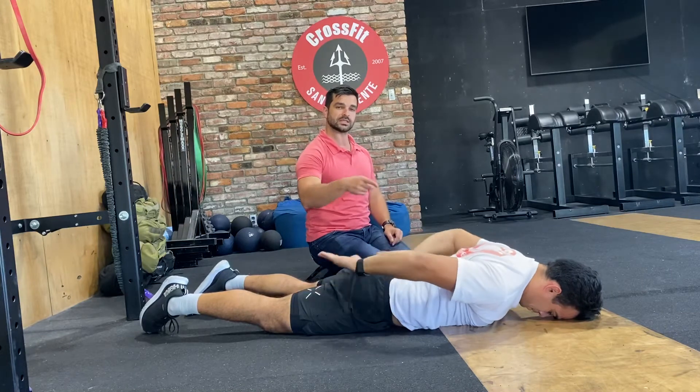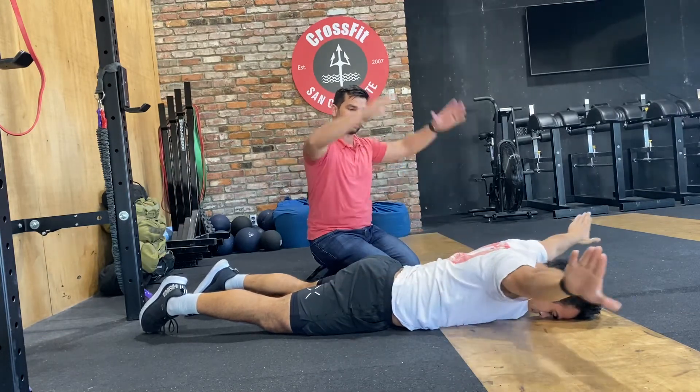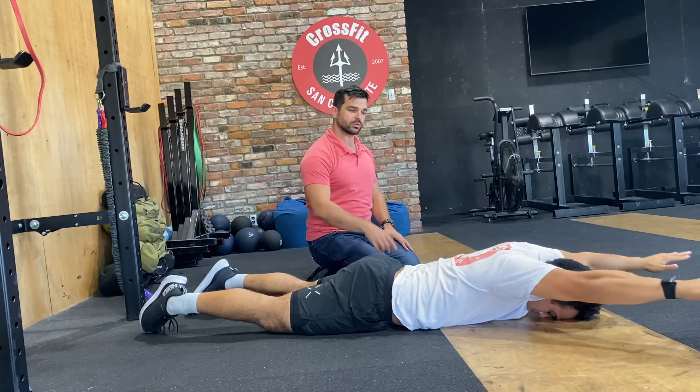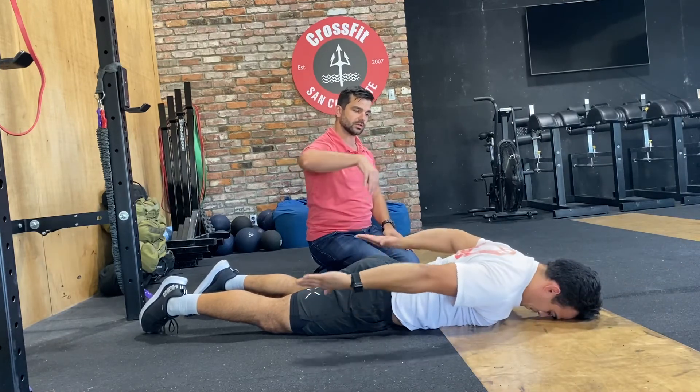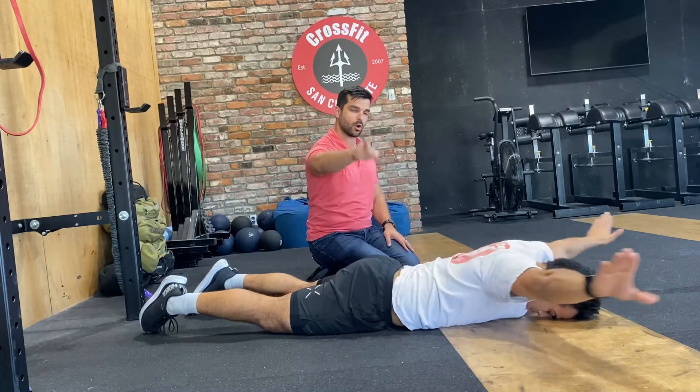If you can't quite get this yet, you can start on a bench or on some boxes so you have a little more clearance, but eventually we really want to get through there. You might get a little bit of dragging on the floor. Prone swimmers — get it done, open up those shoulders.